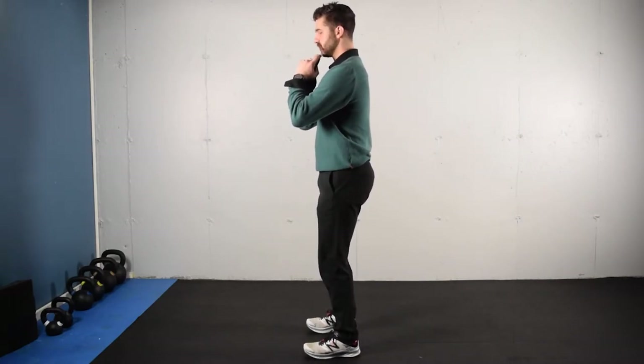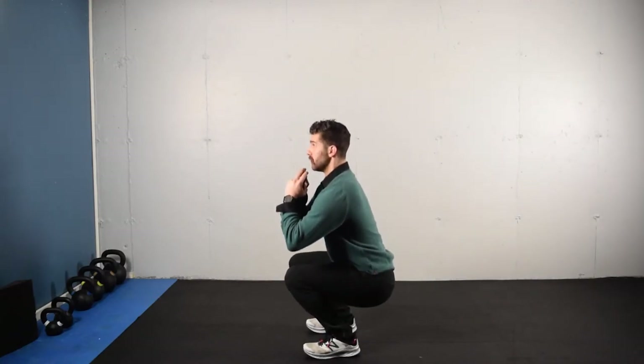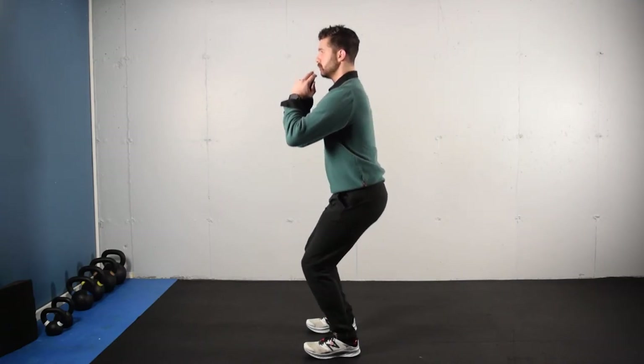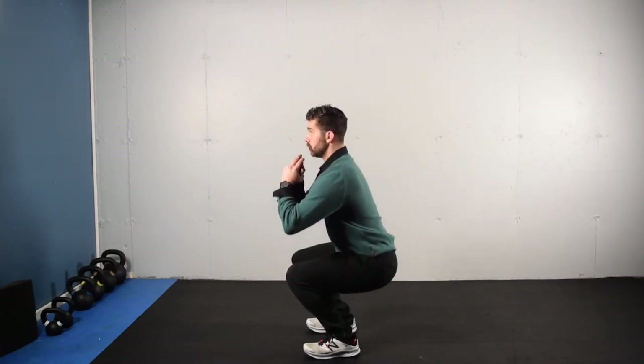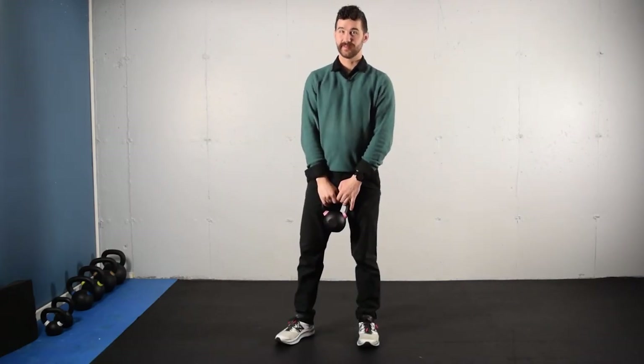Reaching forward and around with the elbows and the shoulder blades, we do a little bit of tuck of the pelvis. Make sure you have foot contact on the big and little toes as well as the heel. Inhale down and exhale back up, inhale down, exhale back up. That's your goblet squat with a kettlebell or dumbbell.